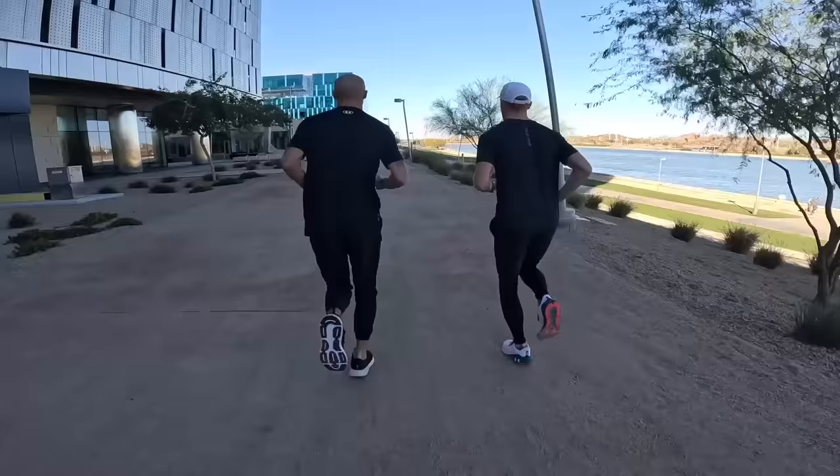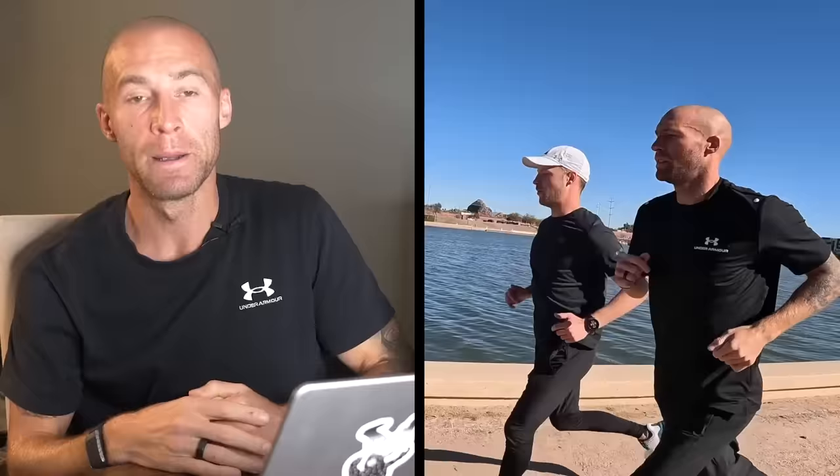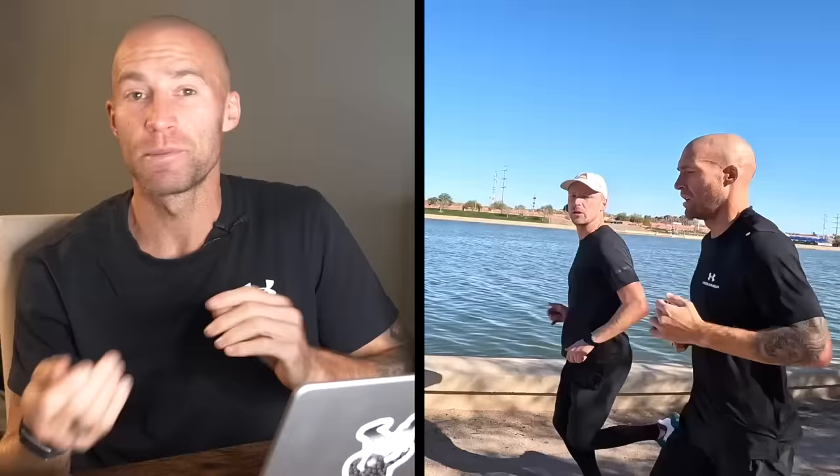Zone one for some people — if you're new to running — you might not even be tapping into zone one, because by the time you get to the top of the street your heart rate's already gone out of zone one. What you might want to do is some cross-training: spin bike, elliptical. Make sure you're working your heart rate in that 120 to 140 range. When I was at altitude, I had to cycle to work at zone one because just by running my heart rate was going above zone one. Don't neglect it — brilliant for aerobic development, brilliant for recovery, and quite enjoyable.